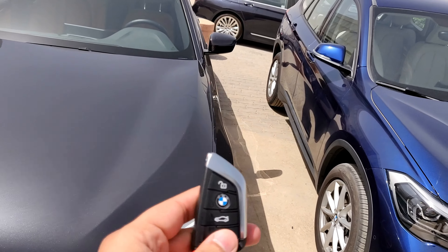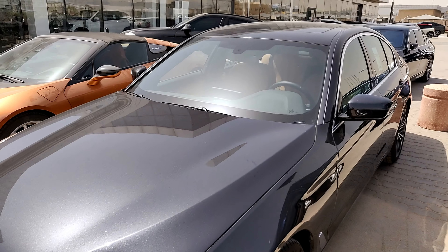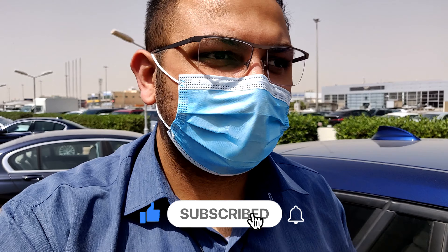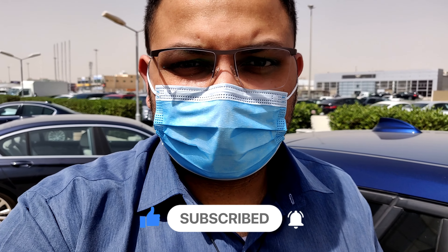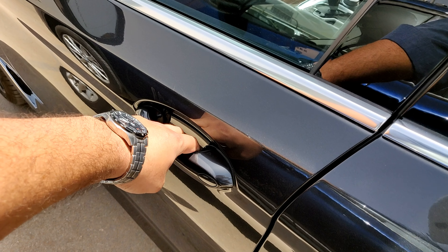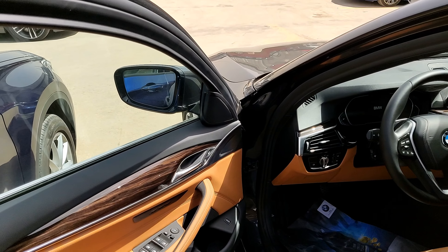I have the key with me — let's unlock it and head inside. Before we do, please do leave a like below and also subscribe to my channel to support it, so that I can get access to much cooler cars from BMW or any other manufacturer as well.